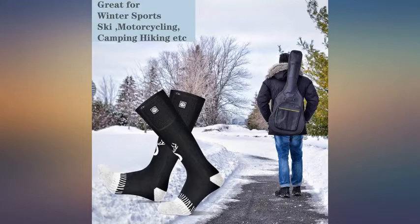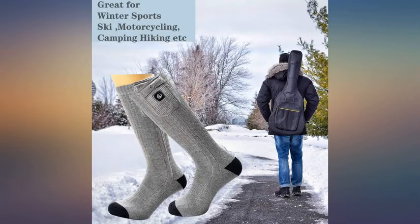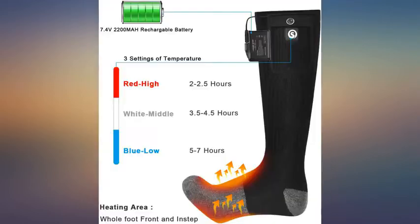Would recommend these to anyone looking for heated socks. I bought this hot sock for my sister Yosha, who has a very cool body and she often works outside in winter. She likes this sock — she said it works for her.